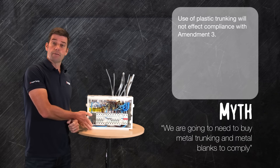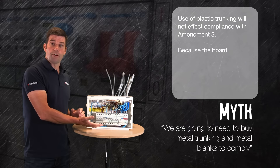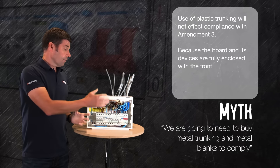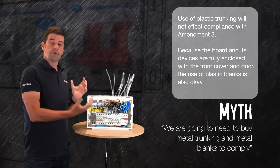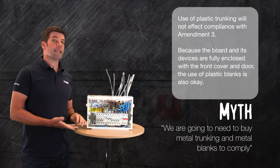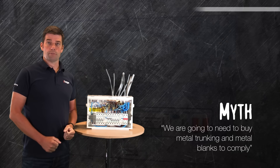Well, the cover is a non-combustible material and the door which sits over the devices is non-combustible material. The door will always fall into the shut position, giving you your full enclosure. So again, Hager are happy to state that you can use plastic blanks and there is no requirement for metal ones.